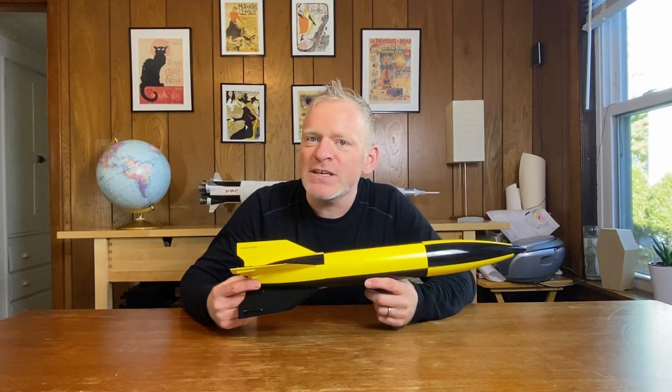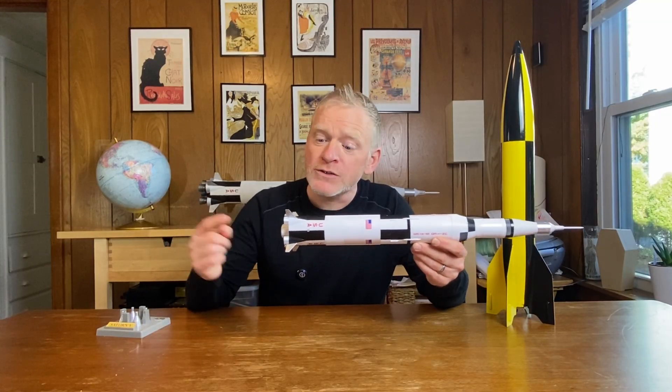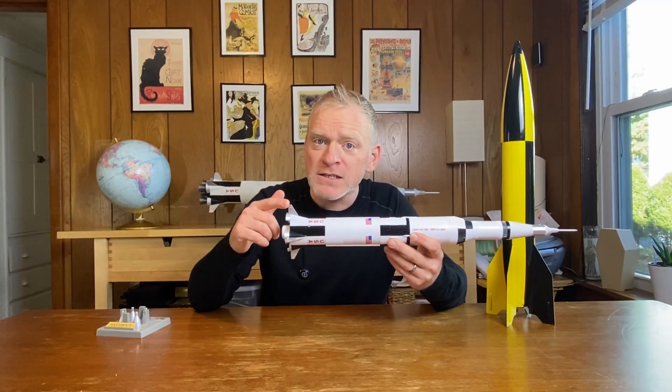Now this is a semi-scale kit of a V-2 missile, and it's by Estes. Now normally, if you have a kit and you're building it, as long as you follow the instructions, you don't need to worry about whether the rocket will be stable. They're designed to be stable. It does mean, of course, that if they give you some clay and tell you to put it into the tip of the nose cone, you really need to do that. Or if you have a model like this plastic Saturn V, and they give you a clear plastic fin unit to screw onto the back, you do need to do that. Now this Saturn V has fins, but they're too small to stabilize the rocket.